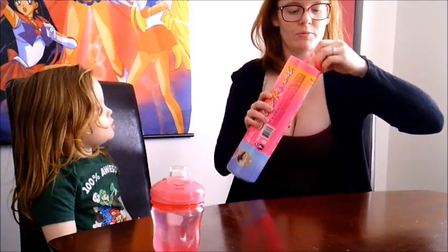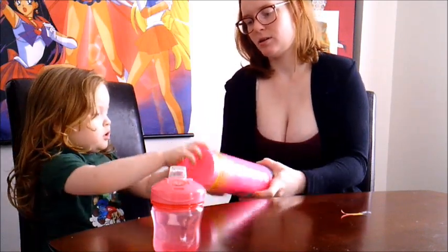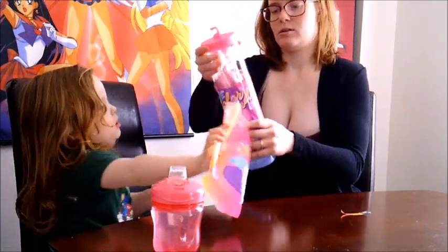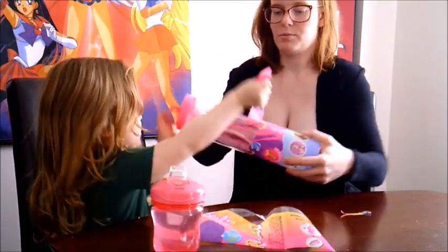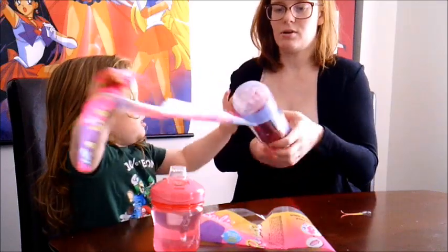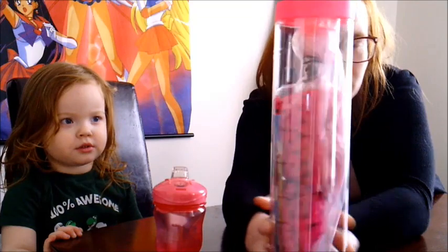Let's open it up. See, it says 'open here' — hopefully it should be easy enough to open. Look at that! We've got to keep opening it. Good job! So it comes in its own little cylinder container and she is pink or purple — I think it's purple. So you don't know what doll you're going to get, and there are seven of them.